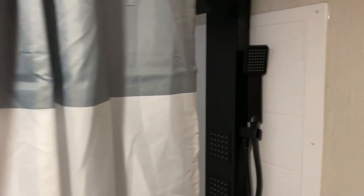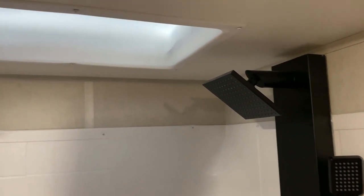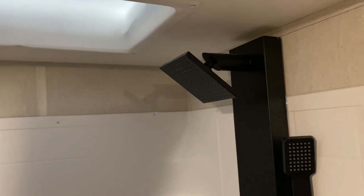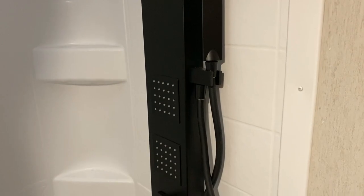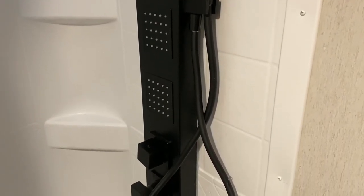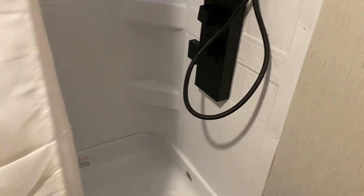In the shower area, there is a skylight up above. Part of the Black Label package is a really fancy shower head — this large rectangle shower includes the main shower head, a handle, and extra sprayers down below.